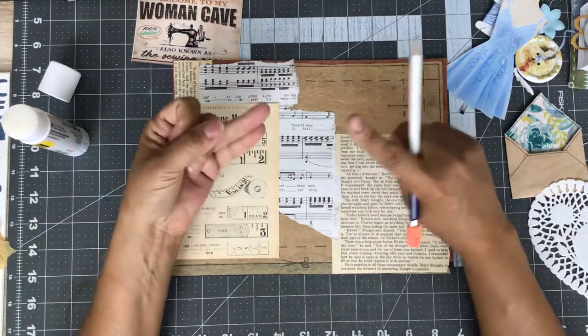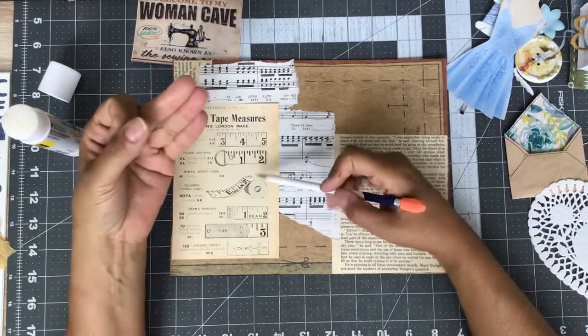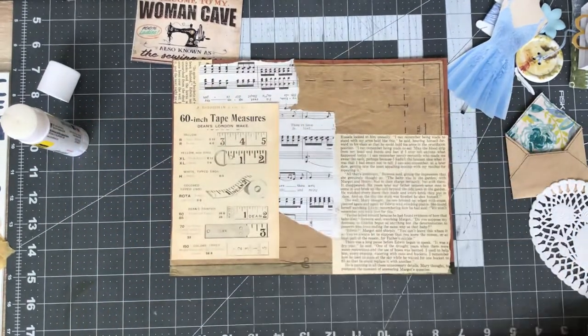Okay, I've got book page, I've got music sheet page, I've got sewing pattern, and I've got a digital for my base. So that's four so far.